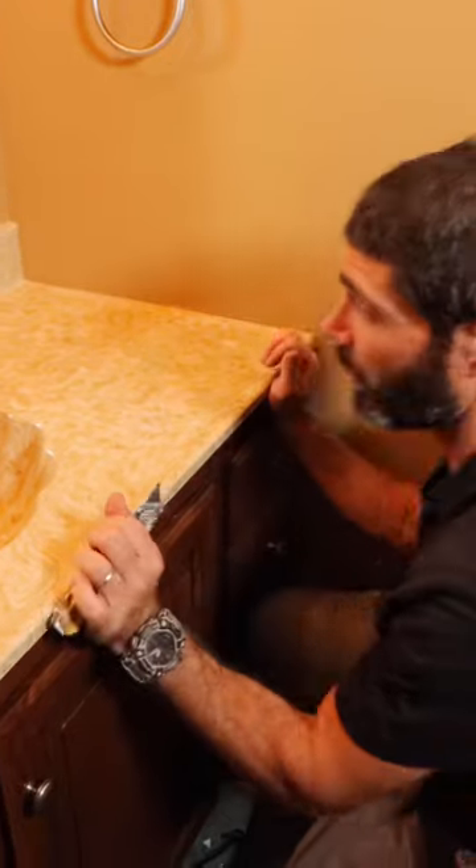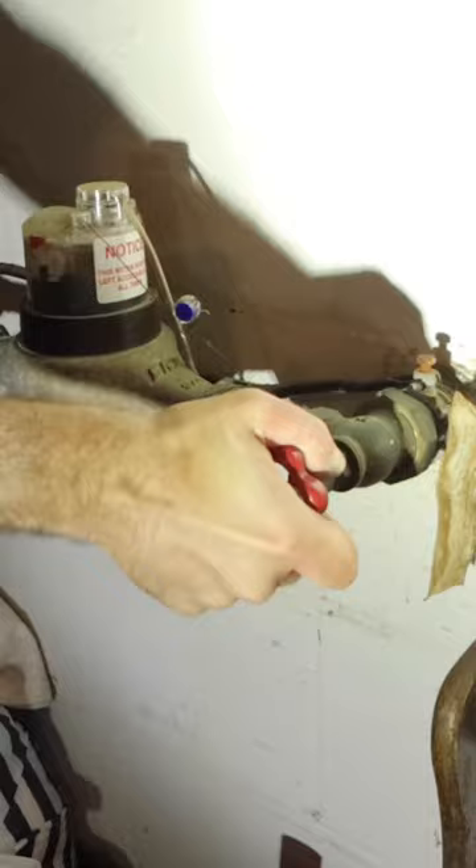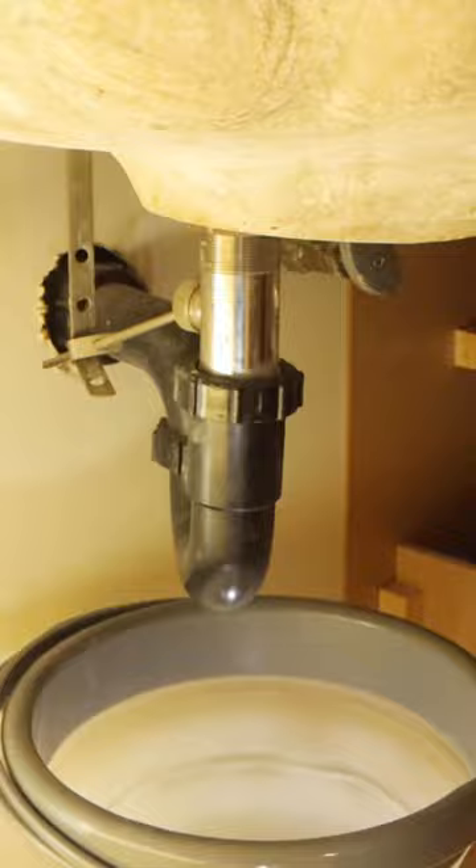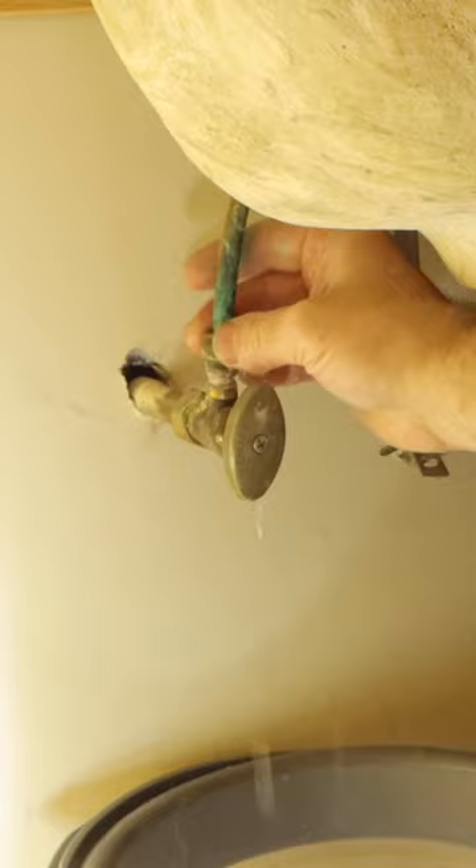I had to remove this bathroom sink. Sometimes it's straightforward and sometimes not. The first step was to turn the water off to the home, drain the system, and then remove the P-trap from the bottom of the sink, as well as the hot and cold water supplies from the shutoffs. This disengages the entire unit from the plumbing.